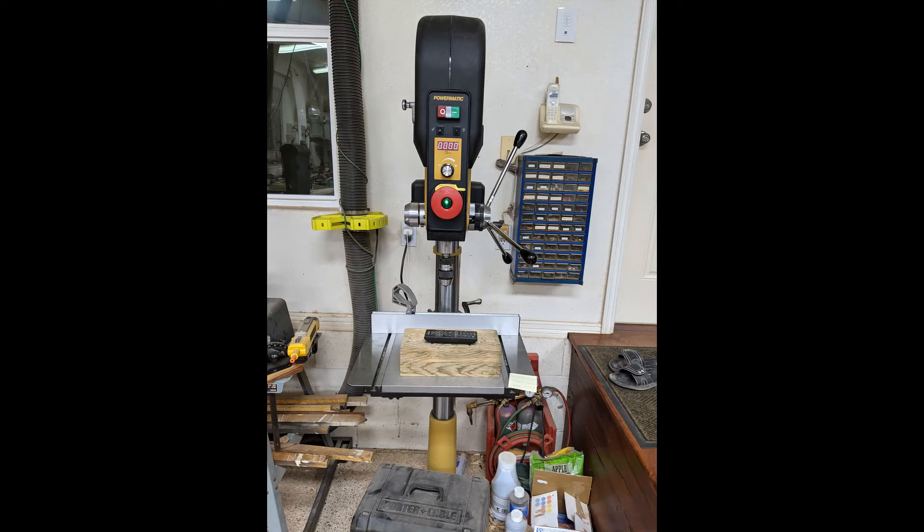Hey everybody, this is Jim Nee from Jim Nee Woodworks. I'm just doing a quick follow-up video — really a set of slides — on an issue that came up after I did a review on my new Powermatic 2820 EVS drill press. I didn't catch an issue in my review that a viewer pointed out to me, and when I went back and checked mine, I noticed it also had the same issue.